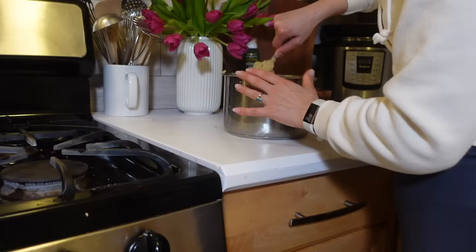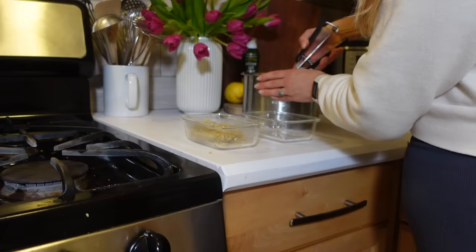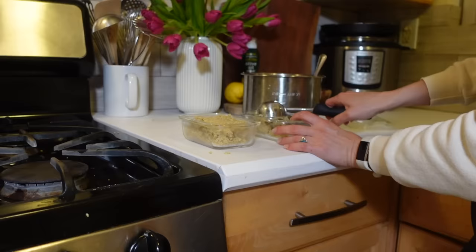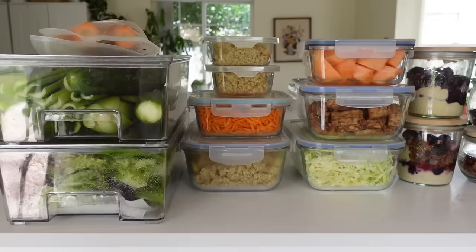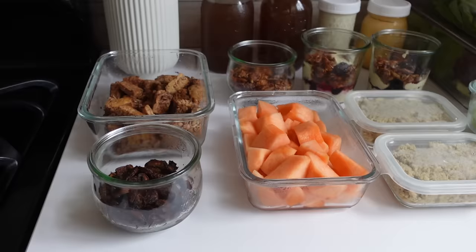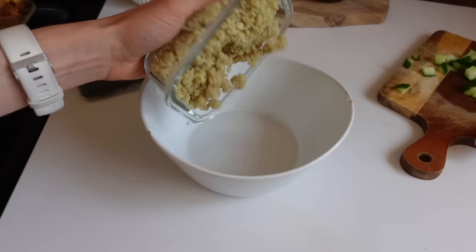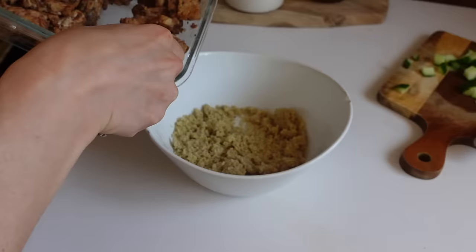Finally, I waited for the quinoa to cool down and I'm putting it away - this giant ice cream scooper is so handy. Here is everything I made for this week: granola and parfaits for breakfast, mushrooms and tempeh to go on top of salads or in wraps, all my quinoa, and all of my produce prepped. This is seriously such a huge time saver during the week. Without all my stuff prepped like this, I just would not eat as healthy or make as many salads, because it becomes such a chore.